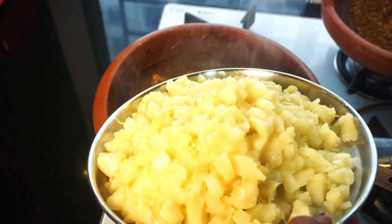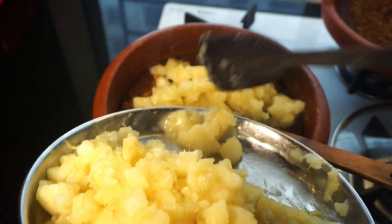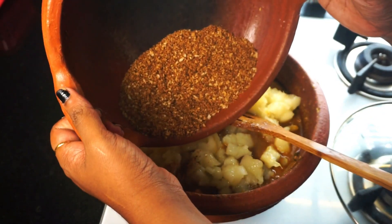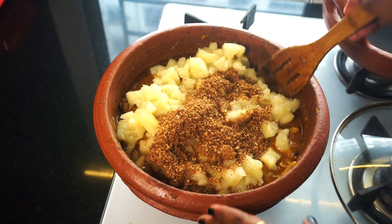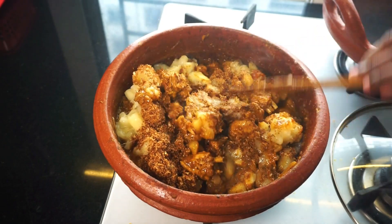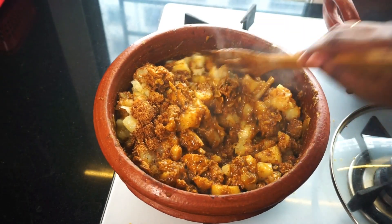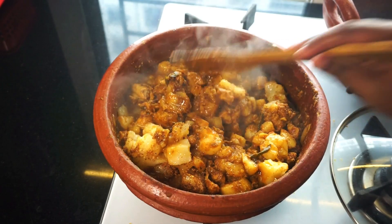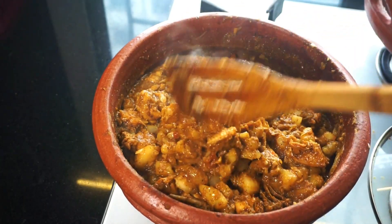Now we will cut this chicken. Do a bowl. Let's mix it in a little bit. I think this is a little bit of consistency — not the consistency, but the oil is not nice.